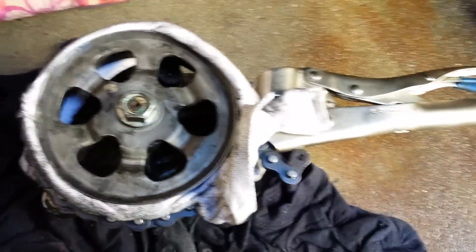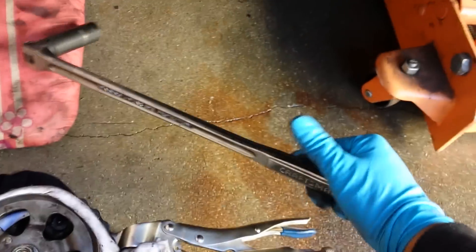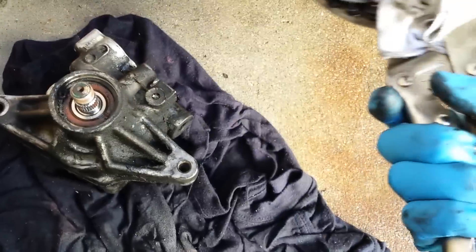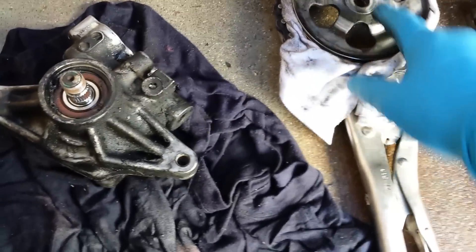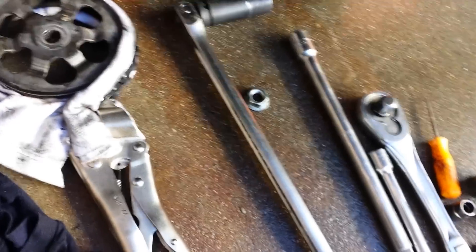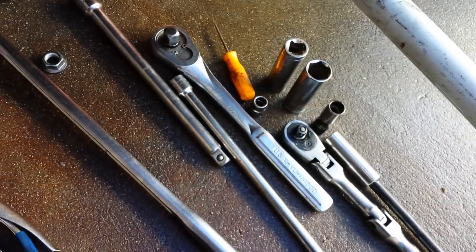Then I use a long breaker bar, put it on the floor, hold the chain tool against the floor, and boom — broke it loose. Once you break it loose, the bolt comes out easy by hand. I left it like that so when I put it back on I can tighten it without doing any damage. That's pretty much it — you don't need that many tools.